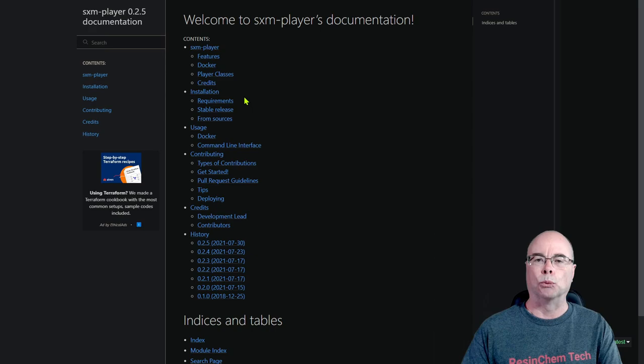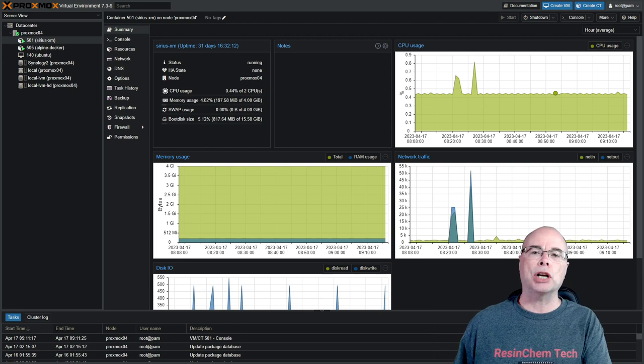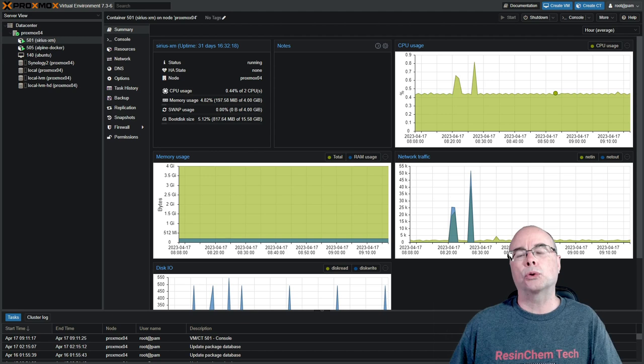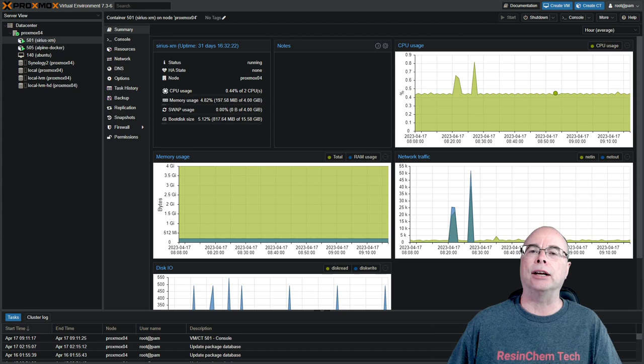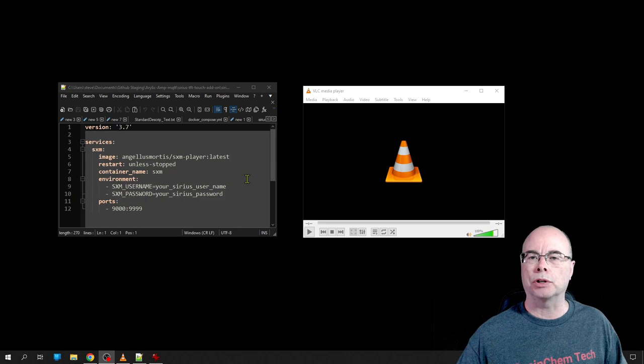Since I was already running Home Assistant on Proxmox and had a couple of other Proxmox servers set up, it just made sense for me to run this on Proxmox in a Docker container using Docker Compose. If you haven't done that before, check out the written guide for a step-by-step process. Dorfmeister has also created a nice video walking you through creating an Alpine container and then a Docker Compose file within that container to run the SiriusXM app. Here's a copy of my Docker Compose file — you can find that in the written description and my GitHub repo.